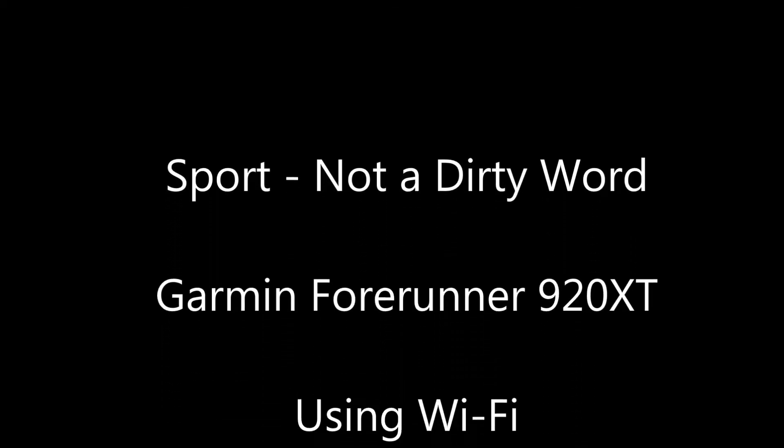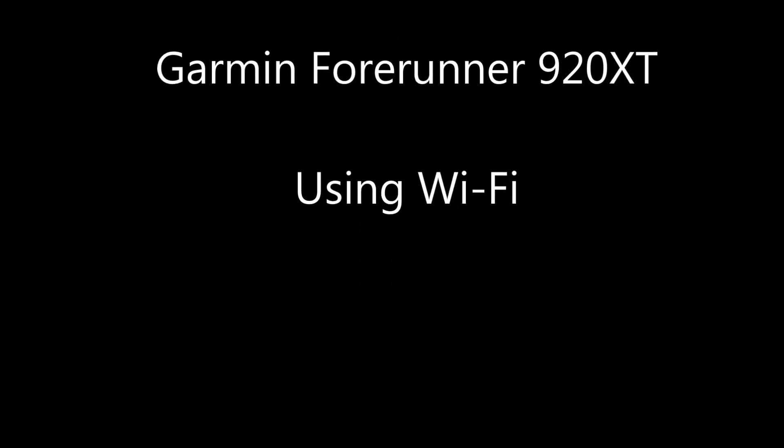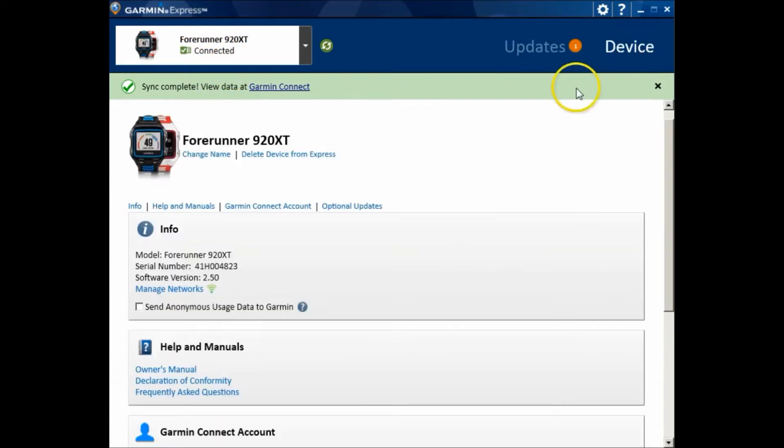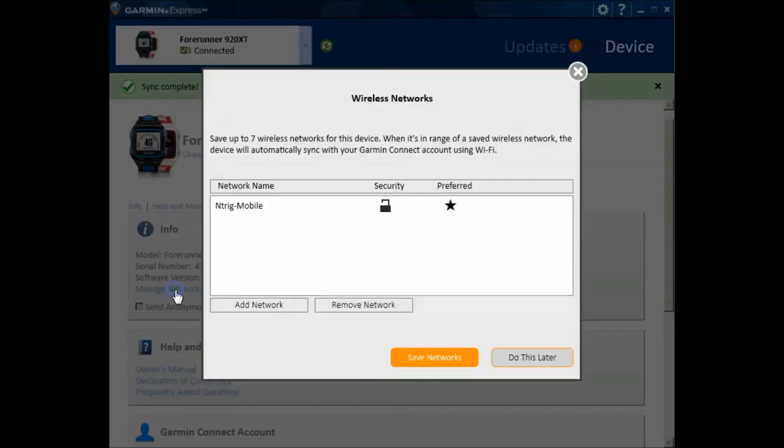Hi, this is Itamar. Today we're looking at using Wi-Fi on a Garmin device. First of all, we need to define a network. Validate you are working with the right Garmin, then right-click on the device and click on 'Manage Networks'.